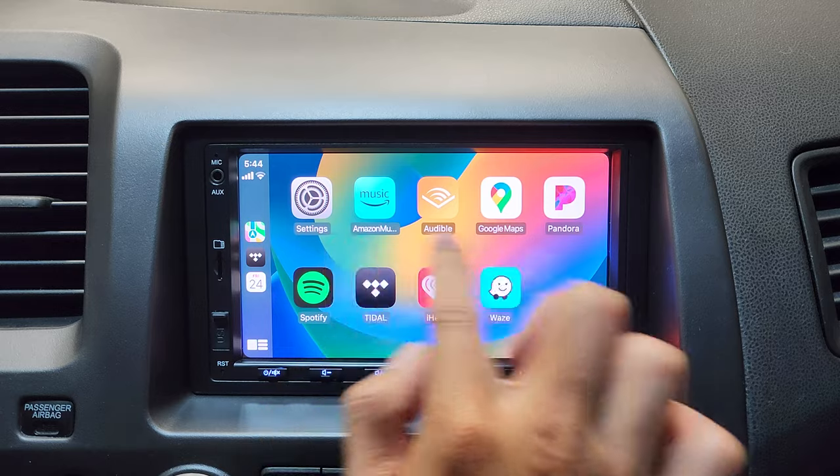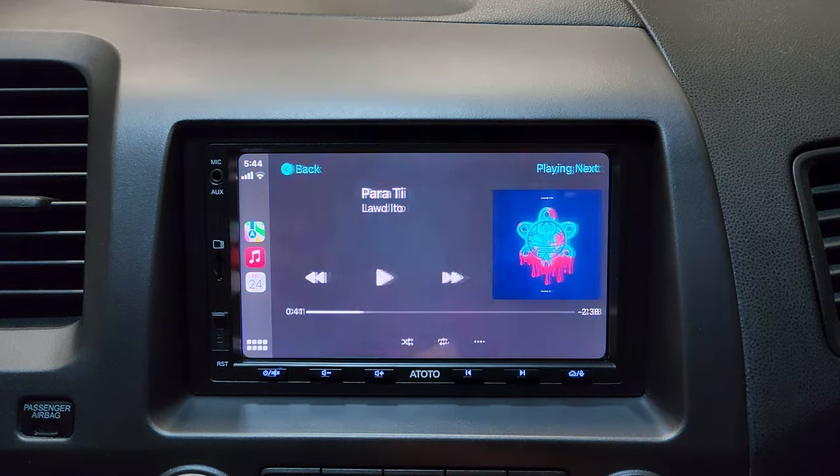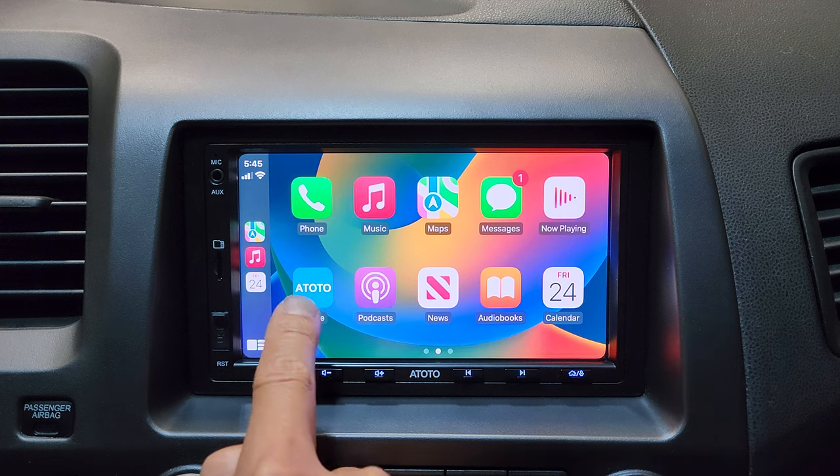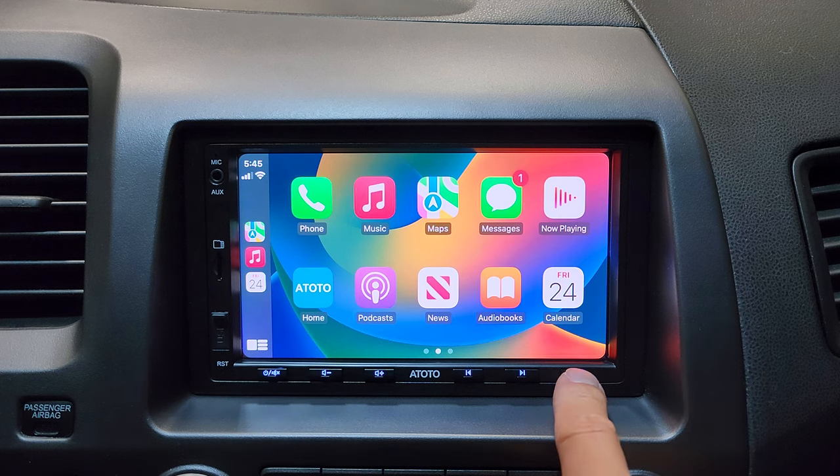Let's go back and select Apple Music. You can see the icon updates — really nice. And if you want to get out of Apple CarPlay, you can click this icon or tap the home button.